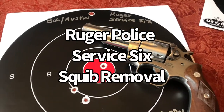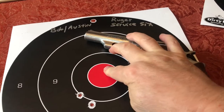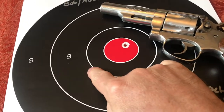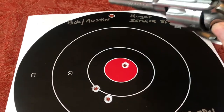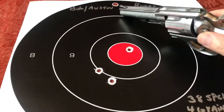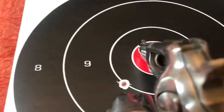First outing with the Ruger Service 6. First shot was in the center. The last two are there and there. The only reason there's three holes there is the fourth shot ended up with a squib.